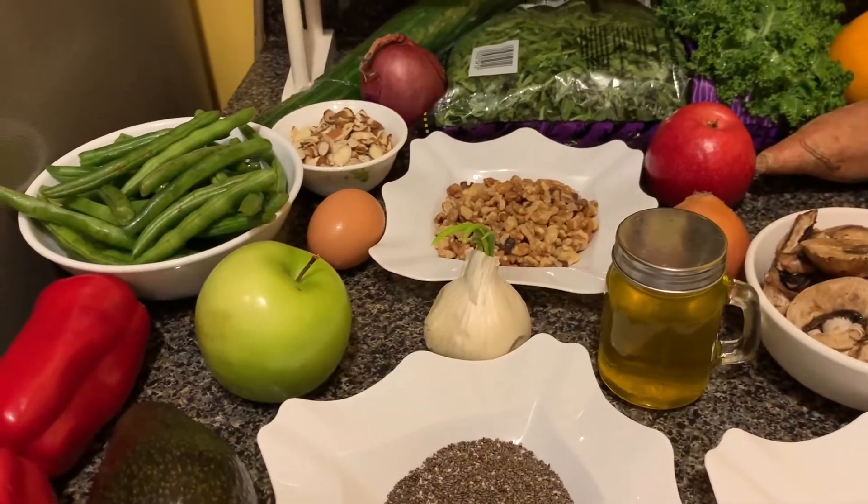These nutrient foods will help treat your hair loss and promote hair growth. If you think that you are lacking these, add more to your daily meal. So now I'm going to prepare a meal. Let's take a look at some of the hair foods.